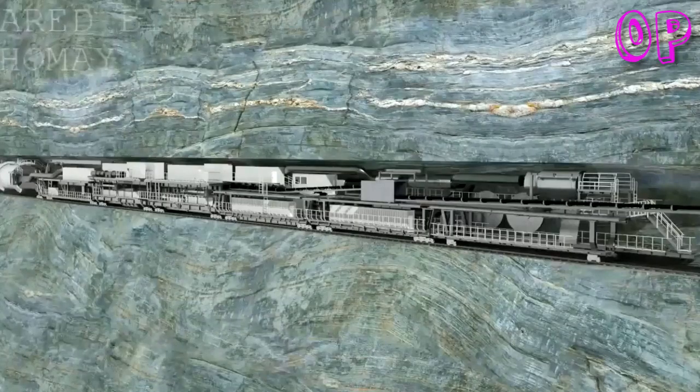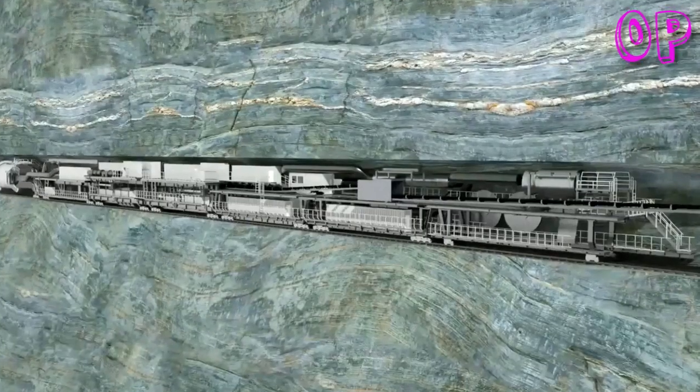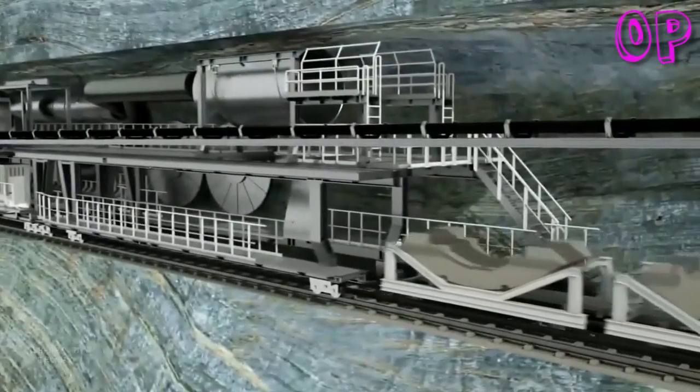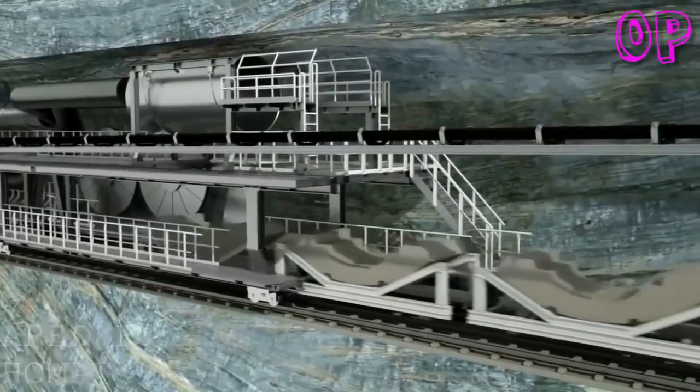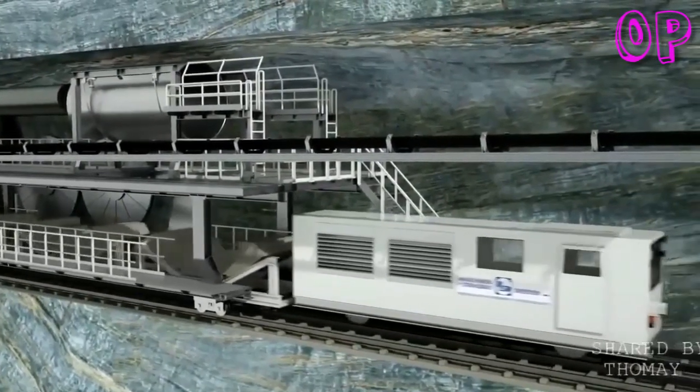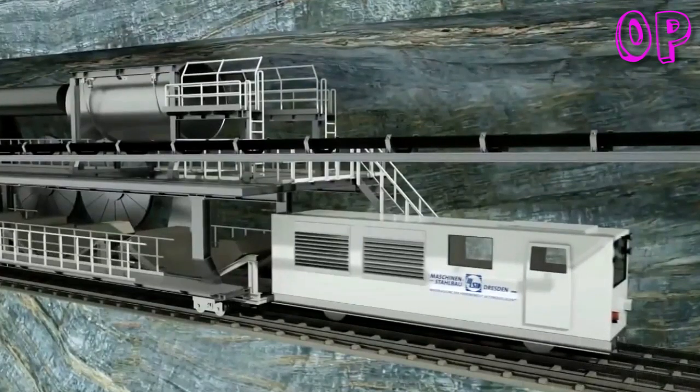Another alternative for muck removal are powerful rail-bound vehicles from associated company MSD, or trackless multi-service vehicles from subsidiary Technim Metal Systems. Both also allow the supply of the tunnel boring machine with the sometimes extremely heavy construction materials.